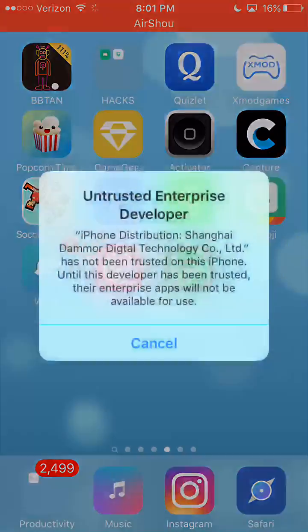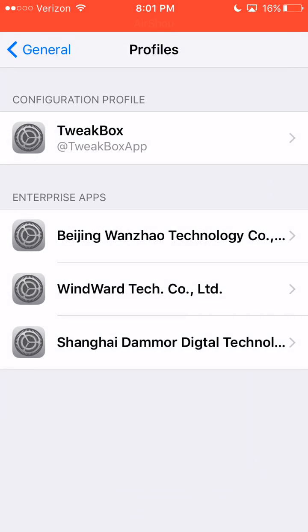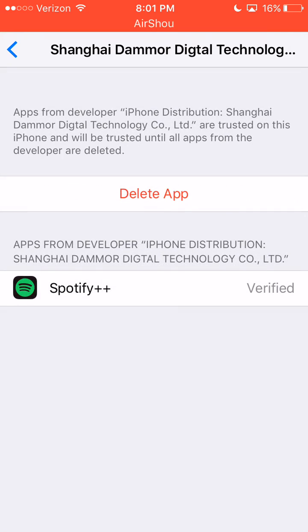Once it does finish installing, you tap it and it says untrusted, so you have to go to Settings, General, and Profiles. And you have to trust Shanghai — so hit Trust.